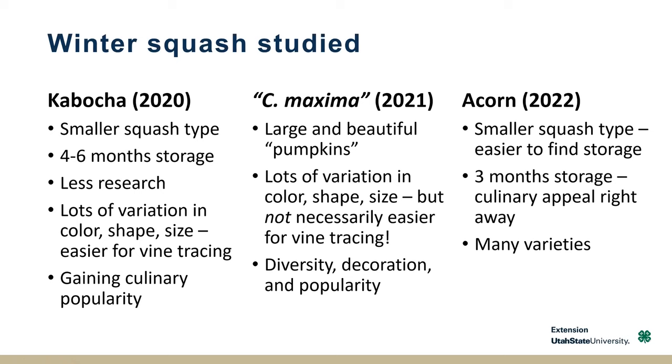Lastly, this year we went to acorn squash, with a lot of cultivars. They're one of those early maturing winter squash. So these are what we studied each year.